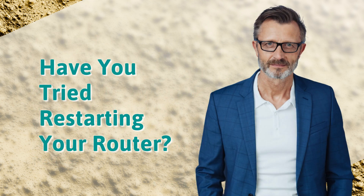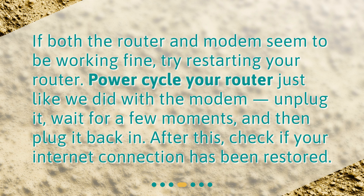Have you tried restarting your router? If both the router and modem seem to be working fine, try restarting your router. Power cycle your router just like we did with the modem — unplug it, wait for a few moments, and then plug it back in. After this, check if your internet connection has been restored.